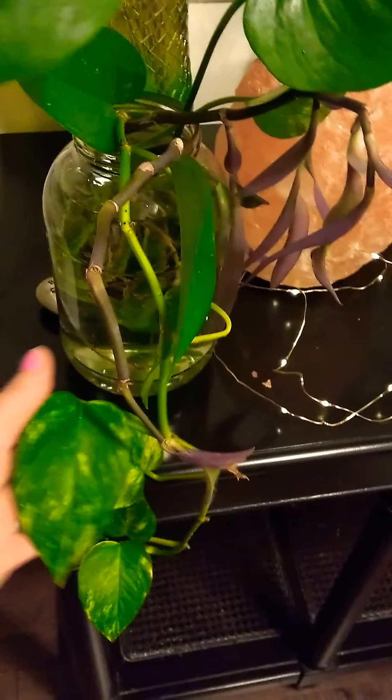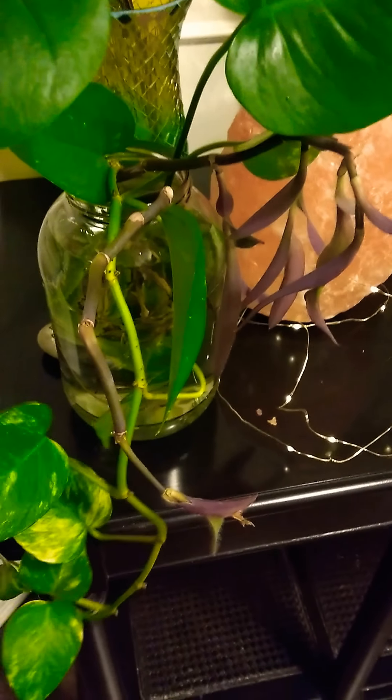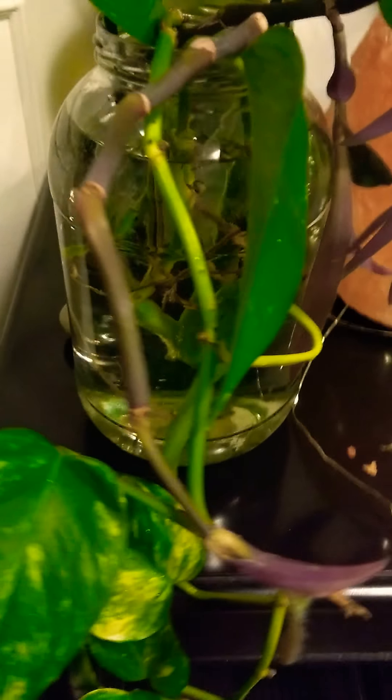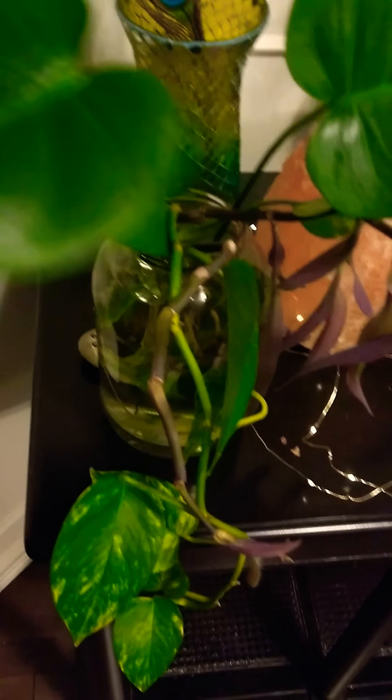Hello again, thanks for joining me. I just wanted to quickly show some of the plant cuttings that I have been propagating in water. This is my most recent one — I just actually took some clippings tonight and popped them in this old pickle jar that I filled with water. This cutting here is from my monstera plant.